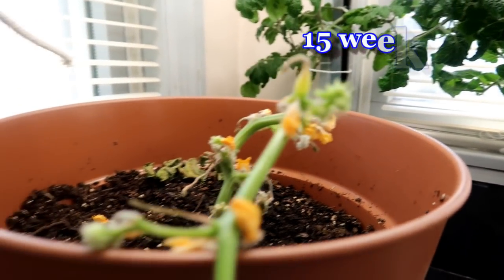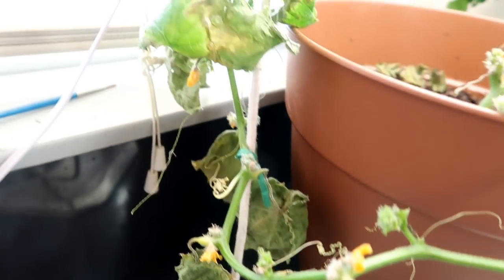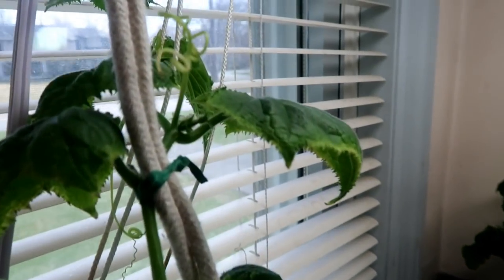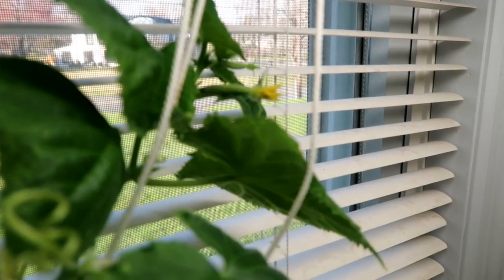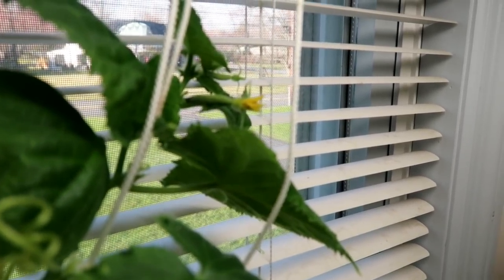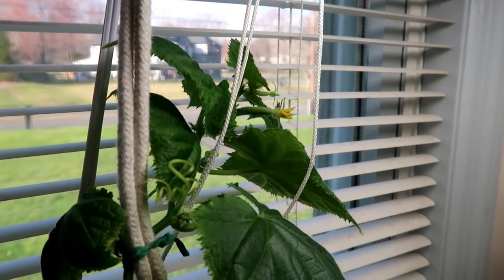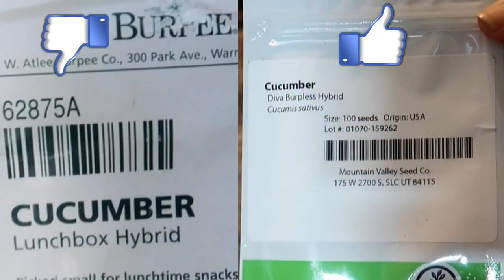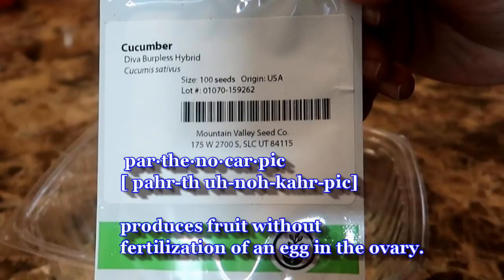At 15 weeks the plant is recovering nicely. I'm going to trim off the dead and dying leaves so the plant can concentrate its energy on fresh new growth and hopefully produce some cucumbers. Now at 16 weeks the plant is starting to put out female flowers with cucumbers, but I don't see any male flowers to pollinate them with. So here is another very important lesson: save the male flowers with the pollen so that when the female flowers appear you can use them to pollinate. Actually the better lesson is to buy self-pollinating or parthenocarpic varieties so you don't have to worry about pollination.